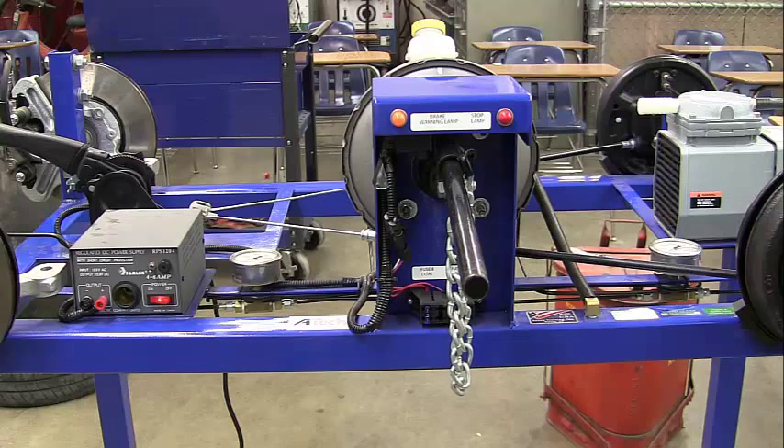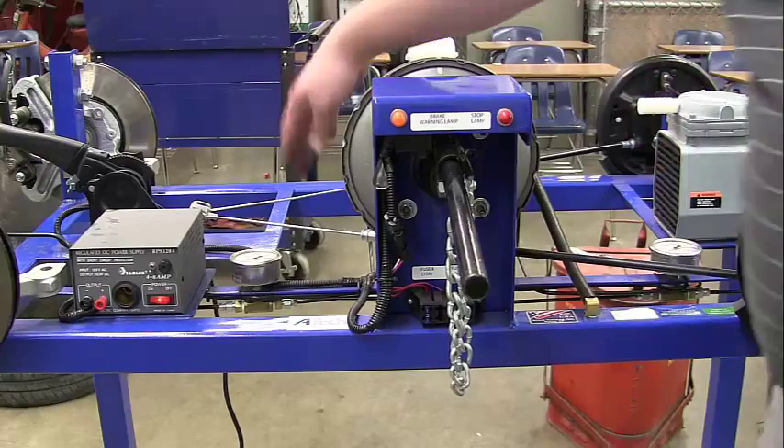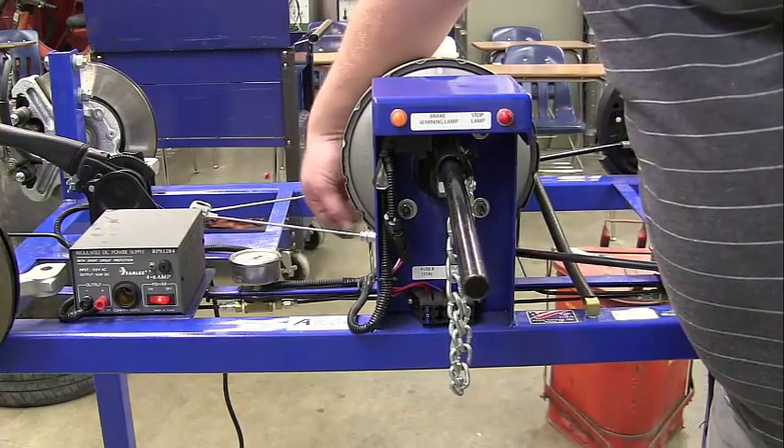This is task 9, miscellaneous inspection and parking brake. We're looking at a parking brake on the trainer to give you an idea of what to look for. You want to check the brake cables next to the wheels and see how far they go up. Look for any fraying on the cable itself.